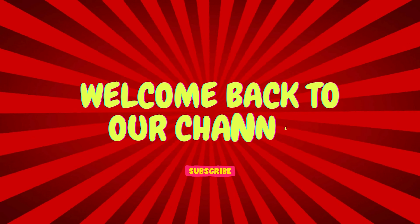Hello and welcome back to our channel. In this tutorial, we'll learn how to whiten teeth in Photoshop.